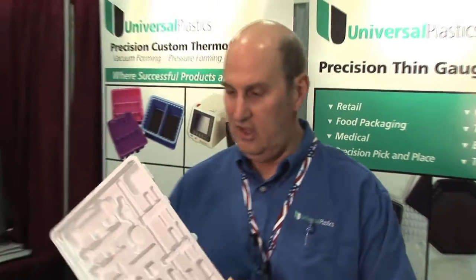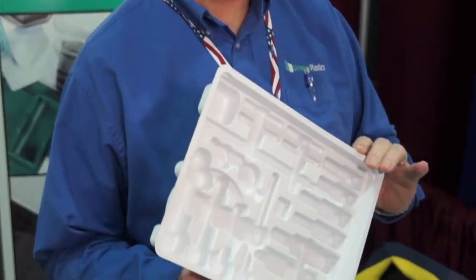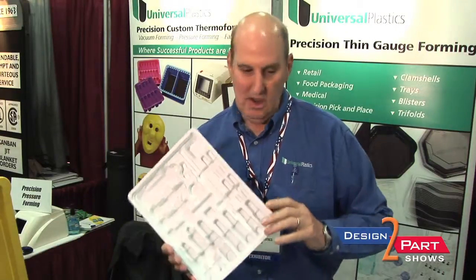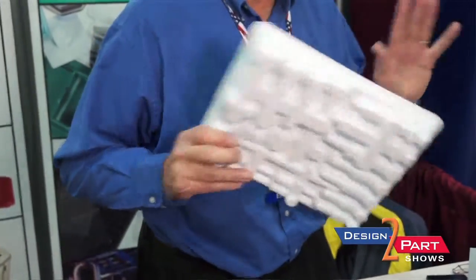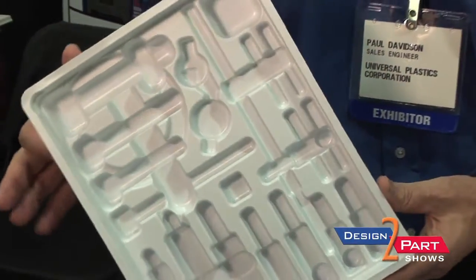When you think of vacuum forming, you're typically thinking of a fairly simple part. A part like this would be a medical packaging tray made out of high-impact polystyrene. This is a thin-gauge part run on our roll-fed in-line machine for high-volume applications, which will run thousands to tens of thousands to hundreds of thousands of parts at a very reasonable price. It's a simple process where you take a single-sided mold, pull a vacuum on one side to pull the heated sheet into shape, form the part, and then die cut it after it's formed.